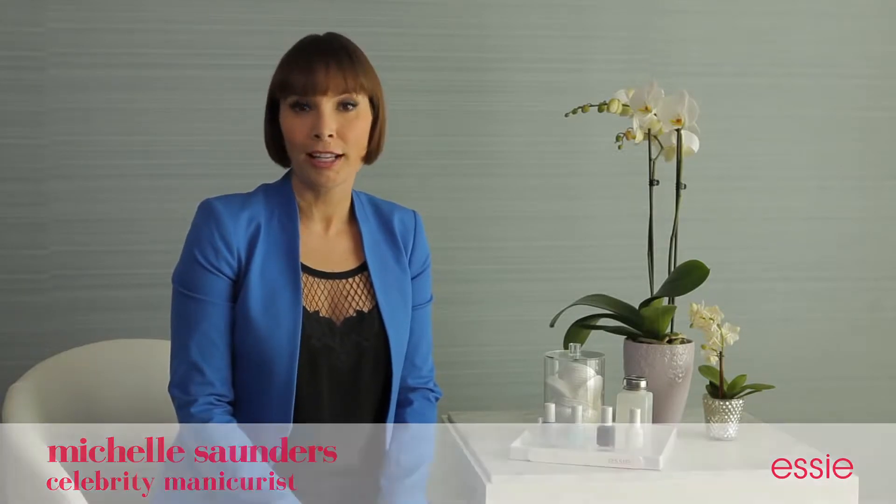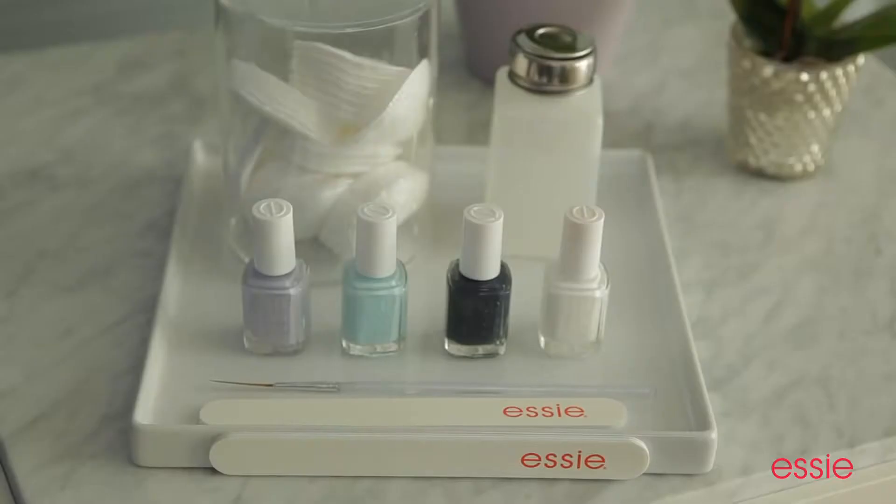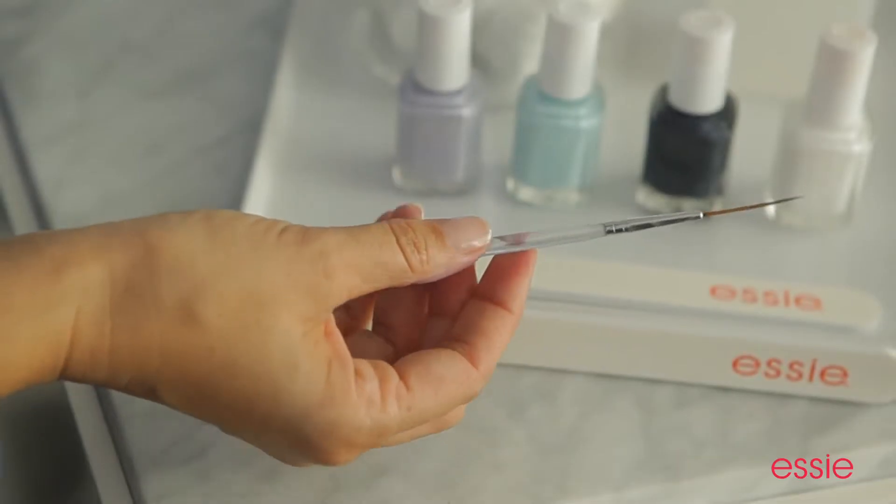Hi, I'm Michelle Saunders. I have a great winter manicure for you to try. It's called Winter's Edge. This color blocking manicure looks elaborate, but it's really easy. All you need is a striping brush.